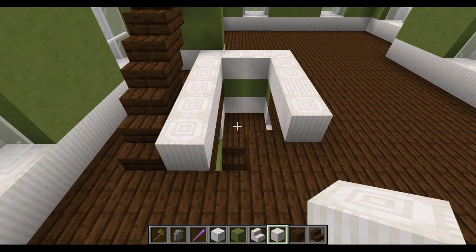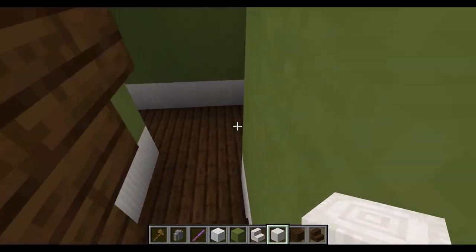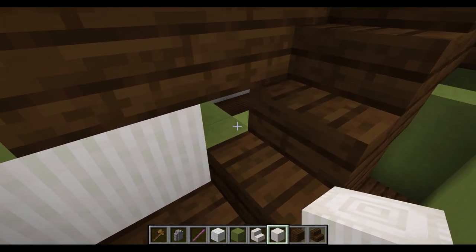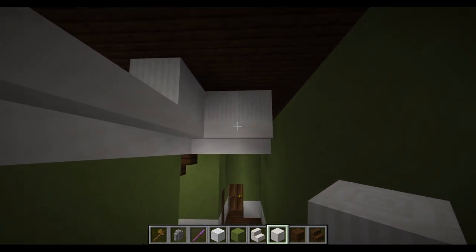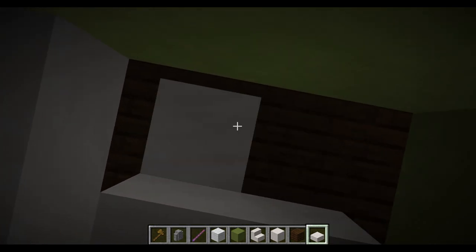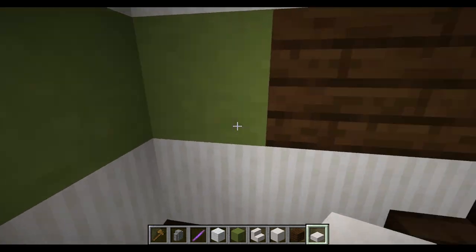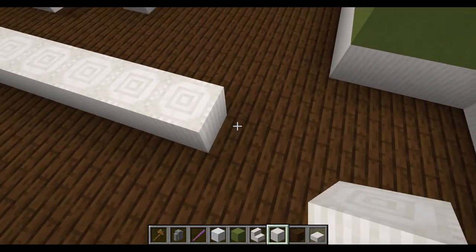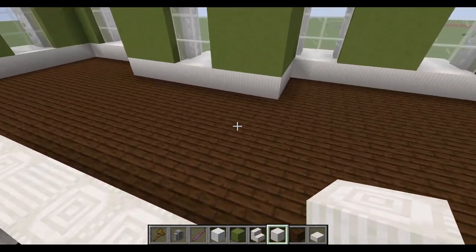Now we come to the stair conundrum — something people have been asking about for a long time. The answer is: very difficultly. We've got stairs going up one, two to a small landing, then one, two, three to another small landing with a sort of wall around it. You can cover the underside with smooth quartz slabs as coving or cornice — it looks quite nice and helps cover up the mess. Then you wander upstairs and come to this floor, where we open up into a hallway with a light source.